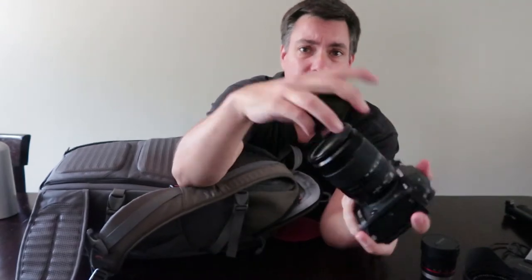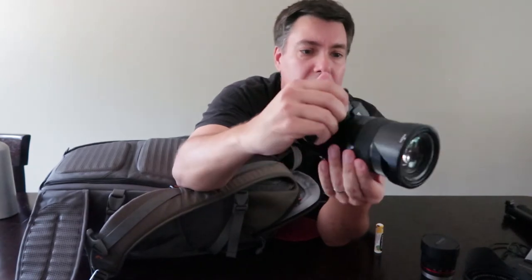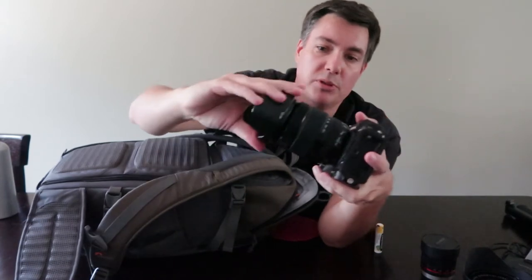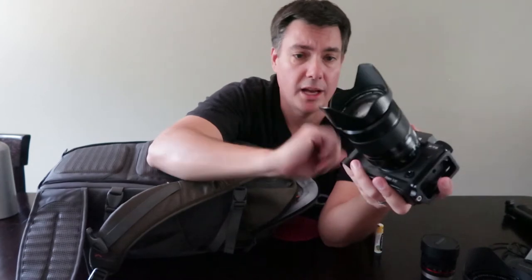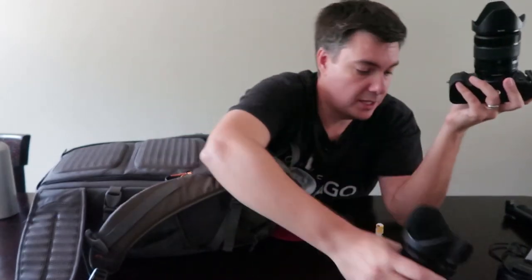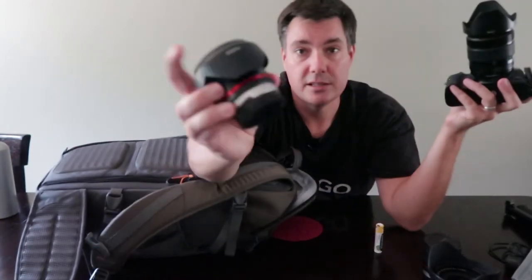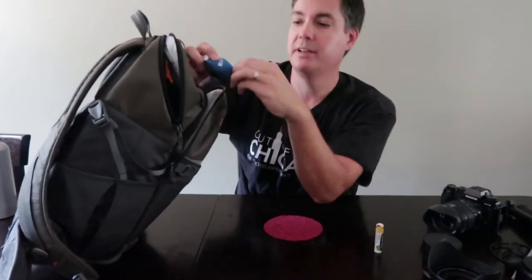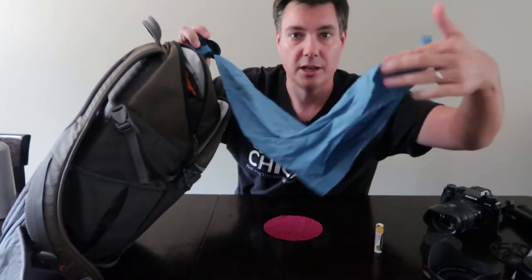I always leave my lens hoods on in the proper direction. Is there anything more annoying than seeing people shooting with their lens hood reversed? Lens hoods help protect from light hitting the front element, preventing flare, and they also protect the front element of your lens from damage. I always leave my lens hoods on.